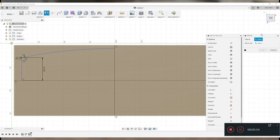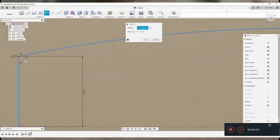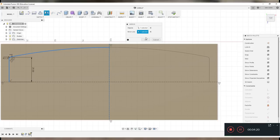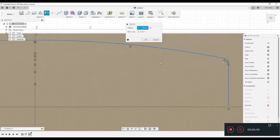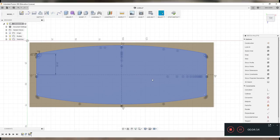Now I've got one corner how I want it. I'll use the Mirror command, which brings up a box with two options: Objects and Mirror Line. I select the lines I want to mirror as the objects, then select the mirror line. It gives you a preview of what it'll look like — click OK. I then do the Mirror command again for the other side, and that gives me a solid profile with the outside section as its own solid.